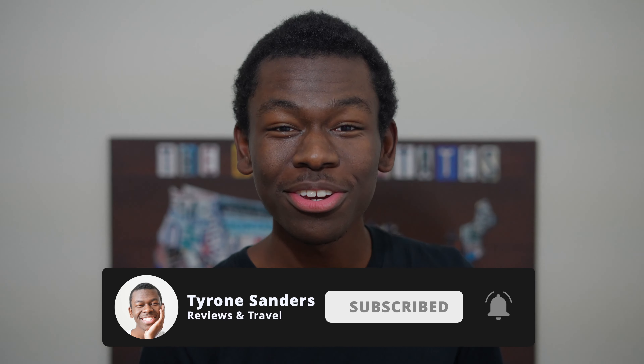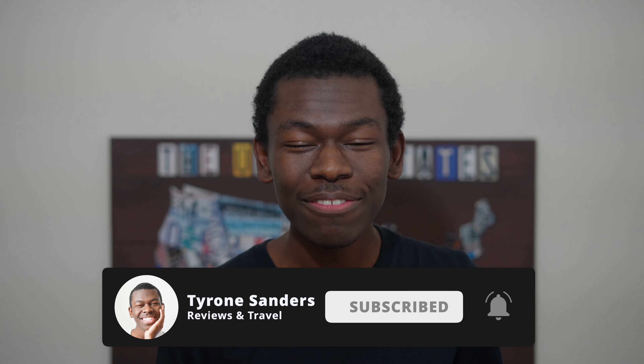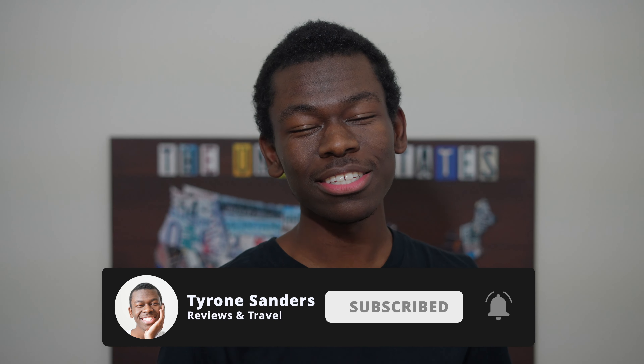Hey, it's me again. I hope you enjoyed this video and found this tip helpful, and I hope you can utilize this in your day-to-day life. Like and subscribe for more content like this, and I will see you in the next video.